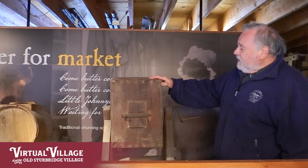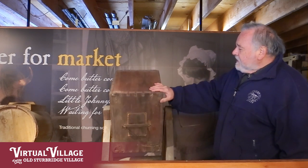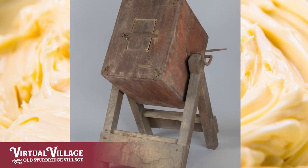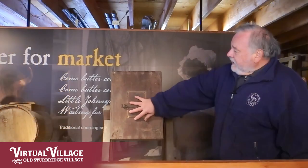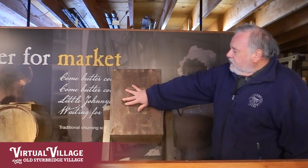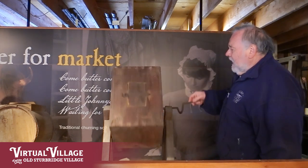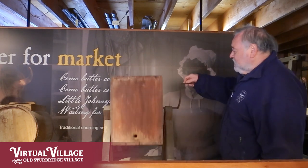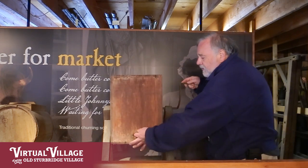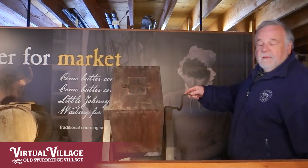Another innovation that was coming along were these rotating churns. This one is a rectangular box with dovetail joints to tightly hold it together. A tightly fitting tapered door where the cream could go in — then you'd secure it and spin it, and that would aerate the cream as it sloshed around inside to make the butter separate. There's another drain hole here, plugged when you're using it and unplugged when you want to empty out the buttermilk when it's all done.